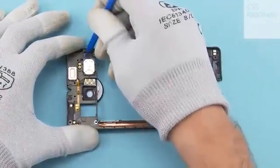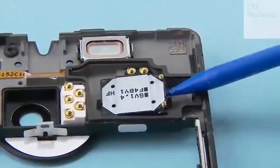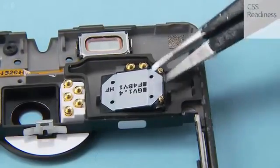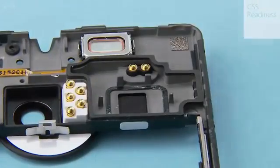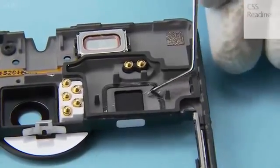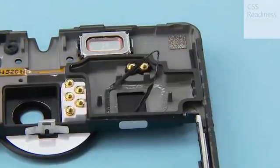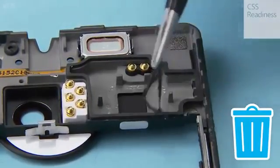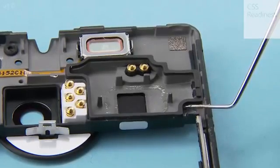Release the IHF speaker with the sharp end of the SS93 and remove it. Peel off the speaker adhesive with the dental tool and tweezers. Peel off the speaker back gasket with the dental tool and tweezers.